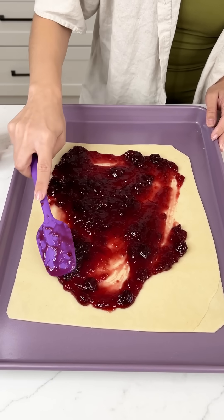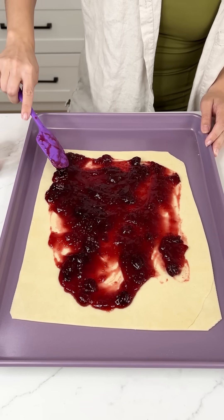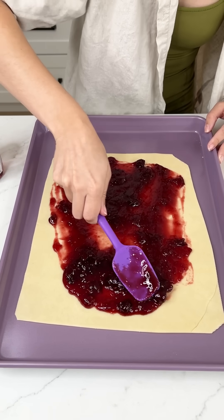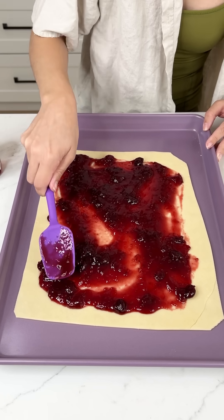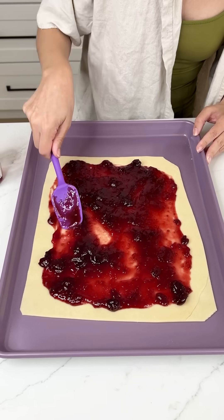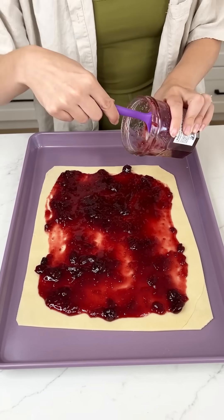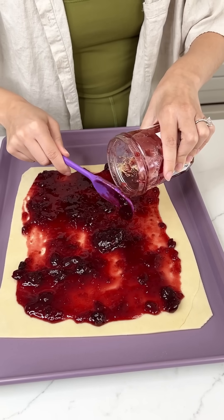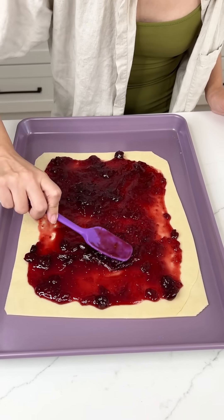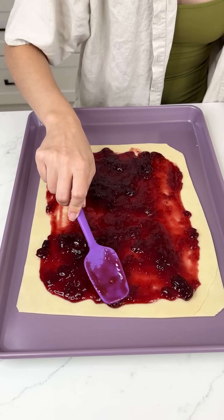We're going to spread this almost to the edge but not fully, because we want to make this almost like a little pie pocket, and we need to have a nice clean edge. This is 13 ounces of our four-fruit preserves and I got this at Smith's, which is also Kroger. So if you have a Kroger or Smith's near you, you should have no problem finding this four-fruit preserves right next to the jam. I think we're going to use this whole jar.